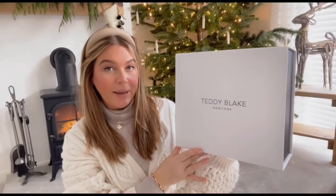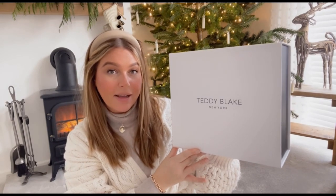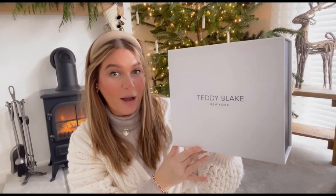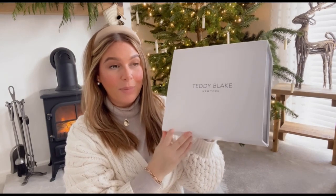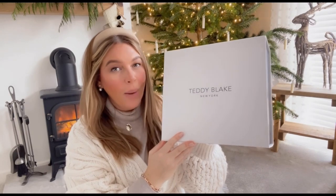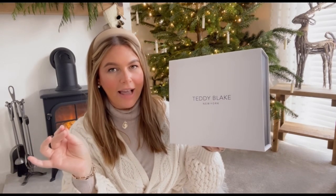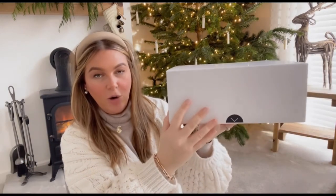Teddy Blake are a luxury handbag designer and these handbags are made from the best quality Italian leather, but most importantly they're at a real fair price point compared to other luxury brands. Upon first impressions you'll notice, like I did, that inspiration has been taken from Hermès — but not everyone can afford a Kelly or a Birkin, and personally, no matter how much money I ever have, I don't feel like I'd be prepared to play games like that.